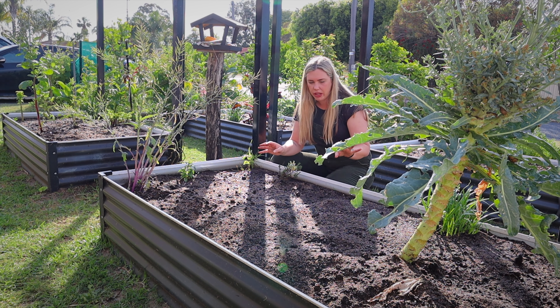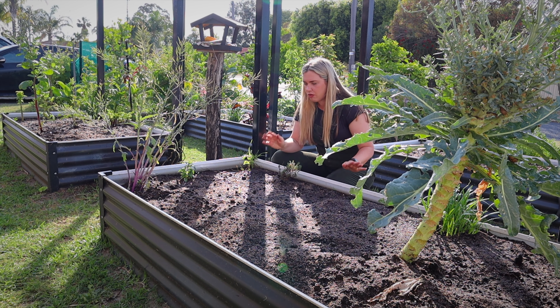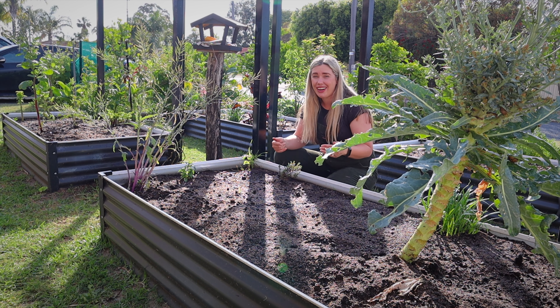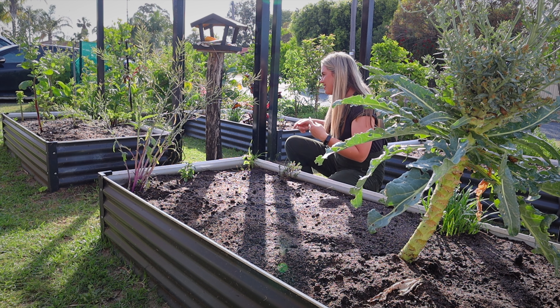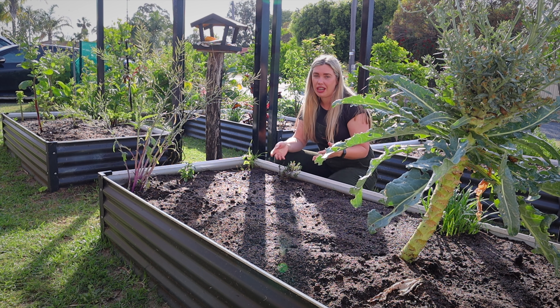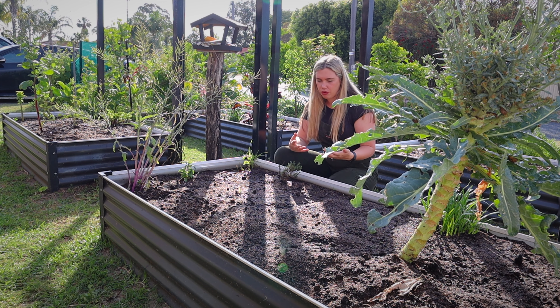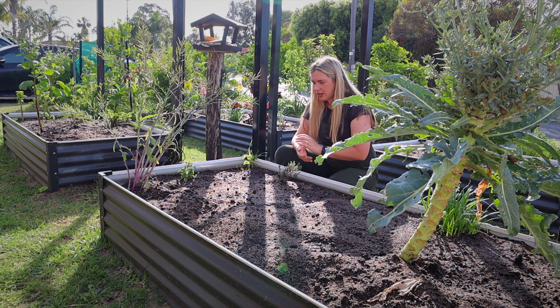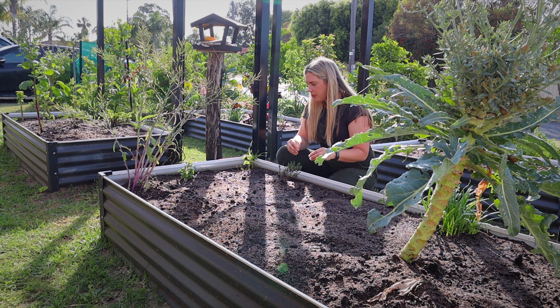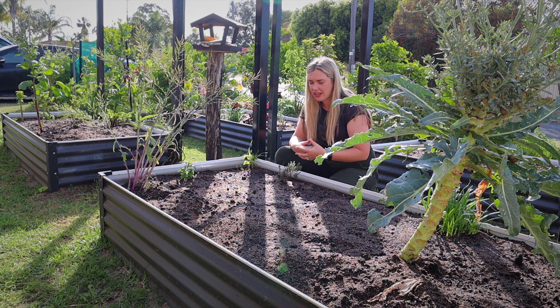I'm going to plant all of the seeds in this garden bed first so I sort of remember where things are. Later on I'll continuously add seeds, which I can do because I save a lot of seeds — I have hundreds of free seeds. So I'm not worried about the cost of wasting seeds if I double up or put too many in.